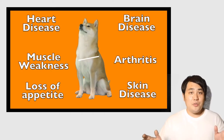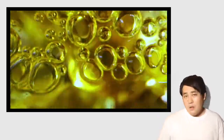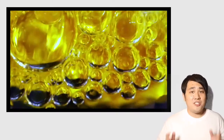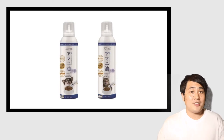What should we do now? Healthy oils are necessary to prevent these, but the oil can be unhealthy if it isn't good quality, fresh, and un-oxidized. That's where Spratch, the food oil spray for dogs, comes in.